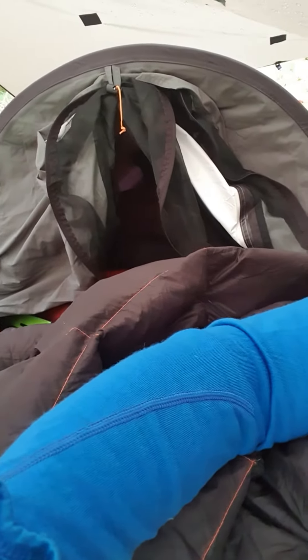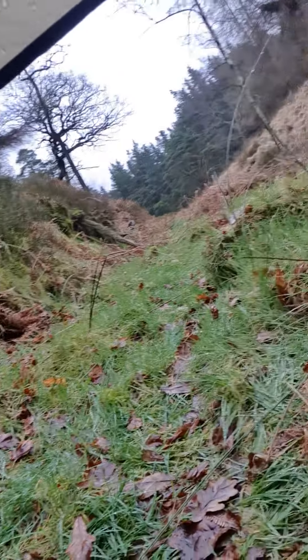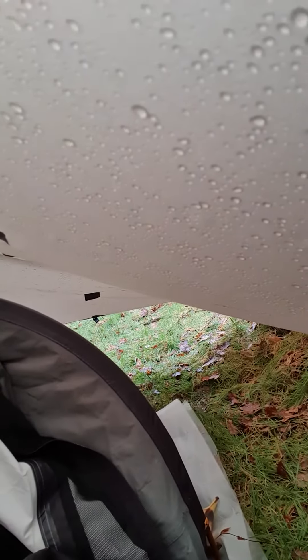I've paired that up with the OEX Bushtop tarp, which has come in very handy. As you can see, I've got it in a nice little diamond configuration and I've set it up off the bank, using the bank as a wall. It's nice and comfy — I've got enough room to move.